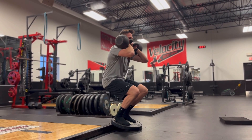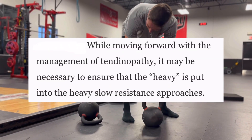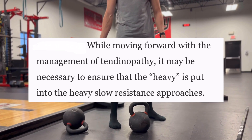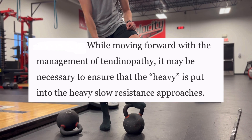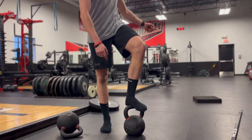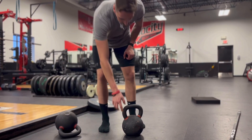This idea was summed up in the paper where they said: while moving forward with the management of tendinopathy, it may be necessary to ensure that the heavy is put into the heavy slow resistance approaches. So try that out — hopefully that helps.